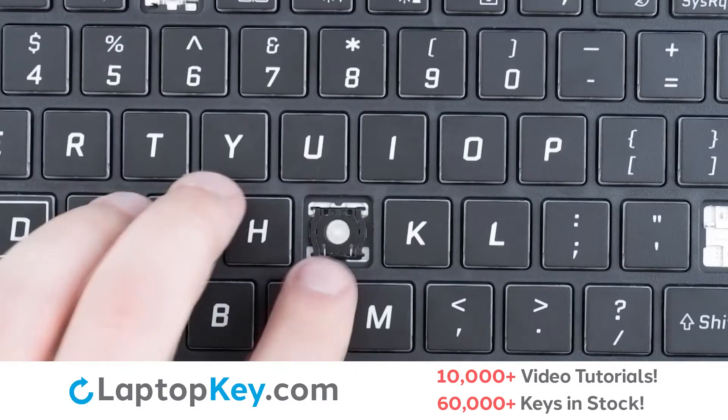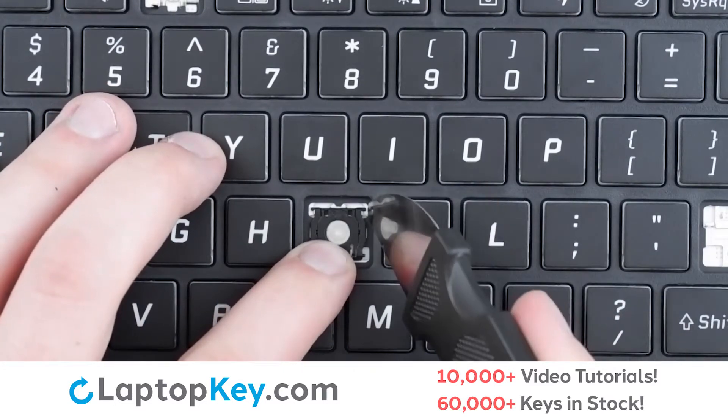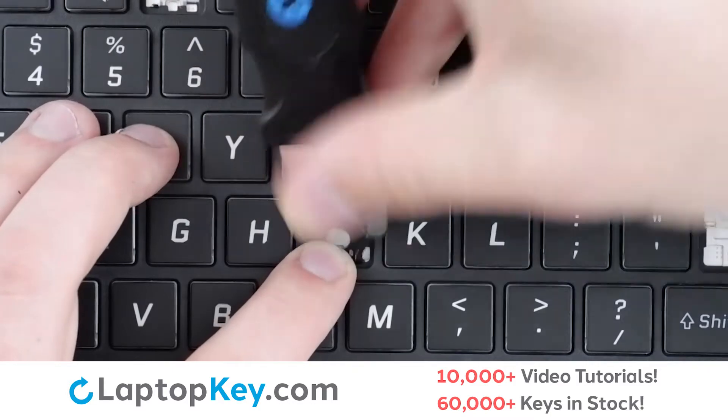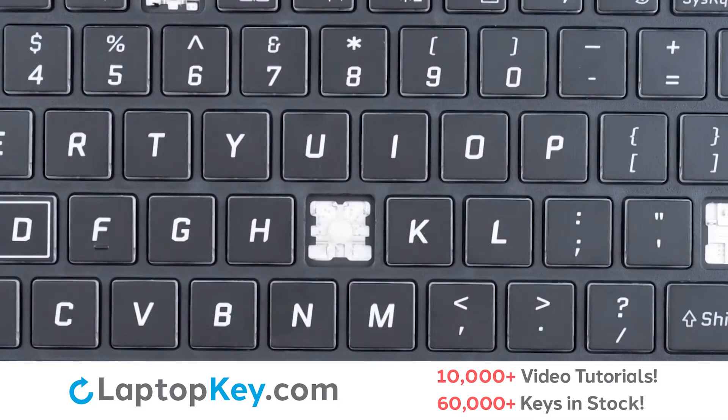To remove the retention clip, support the bottom of the clip with your finger, and insert a tool to the side of the upper right corner, push inward and up, repeat with the left, and the retention clip will be removed.